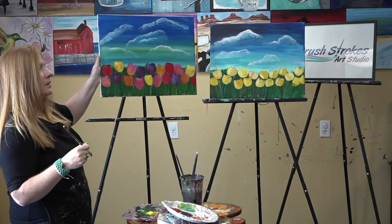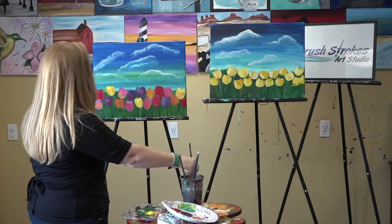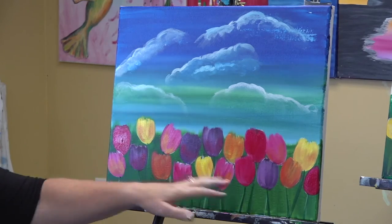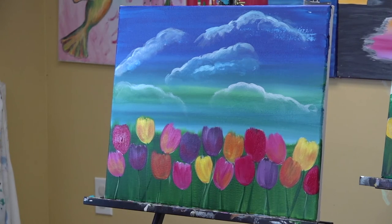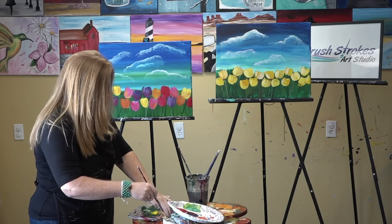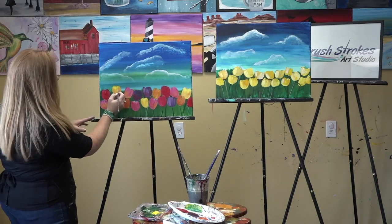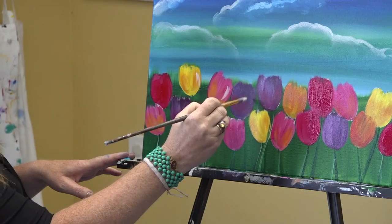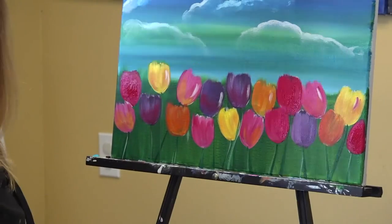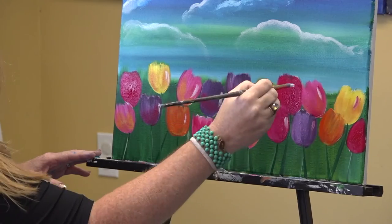Did you know purple tulips signify loyalty? I'll send you some purple tulips! Now for a final finishing touch: take the pointy brush with a tiny bit of white, wiped off so it's more of a dry brush. Go back in and add a small highlight on one side of each tulip. Just a little bit of white gives each flower more dimension and makes them pop. And there you go — that's the painting!